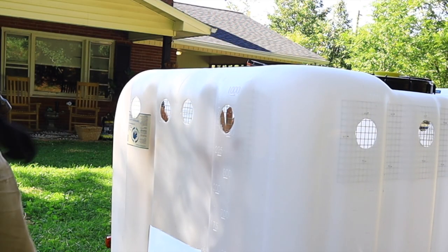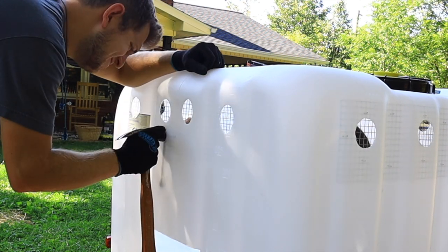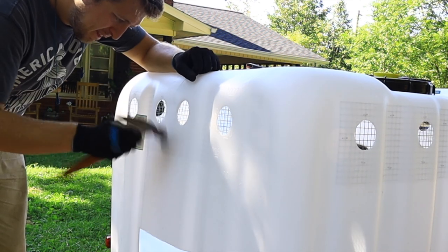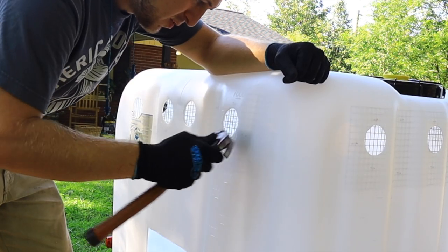I ended up crawling inside of the IBC tote to install the hardware cloth from the inside so that it would be nice and strong and hard to pull off. We were using staples that were a little too short, so I was just pressing a wood block on the inside and Taylor was hammering them down as they got pushed out from the outside.